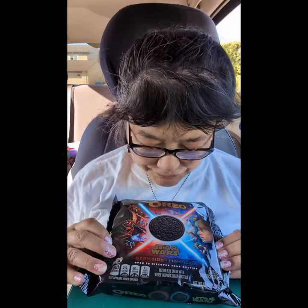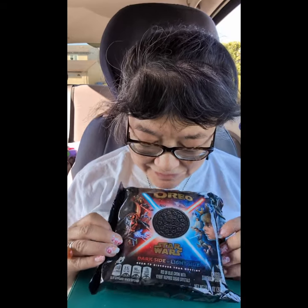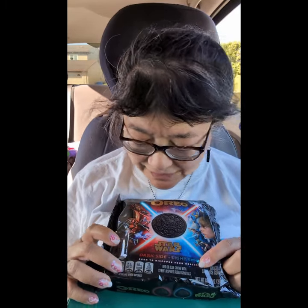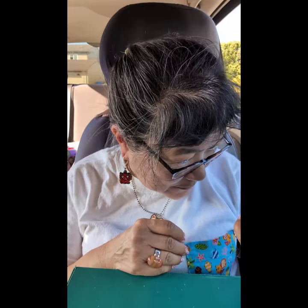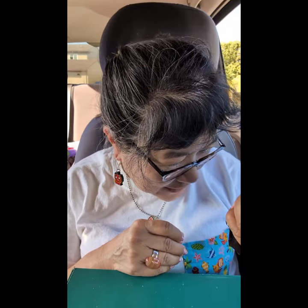Today we're here to try these Oreo Star Wars cookies. You can get either the dark side or the light side filling. Open your bag to discover your destiny — red or blue cream with kyber-inspired sugar crystals. Let's see which one we get.